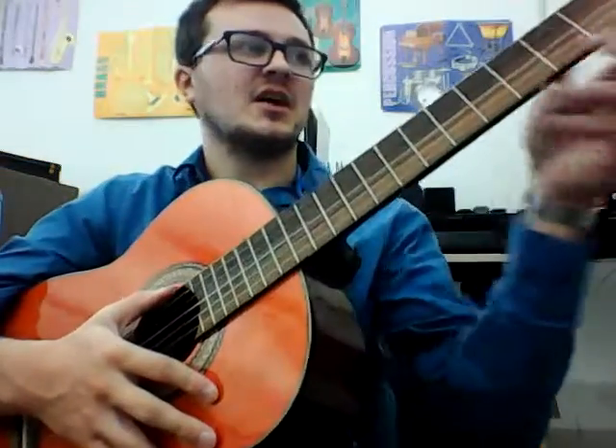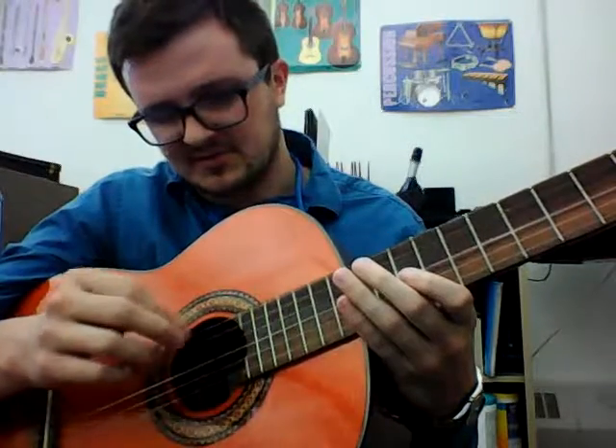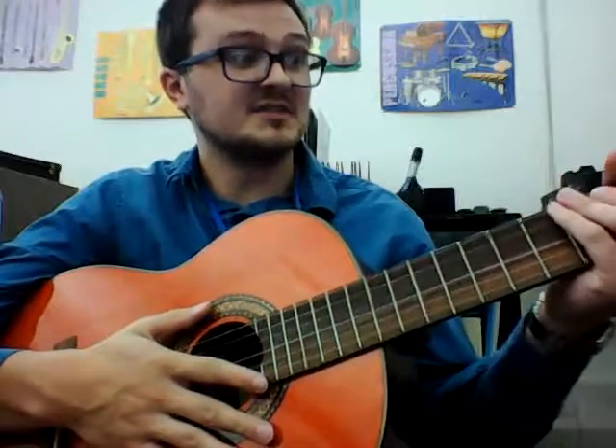Hey everybody, I'm just going to quickly show you how to tune your guitar so you're all nice and tuned up and ready to go when you're going to be playing. We got six strings on the guitar and I got them all nice here and auto-tuned. So we have the E string, the A string, the D string, the G string, the B string, and the E string. We got E's on both ends — they should be the same, just a couple octaves displaced.